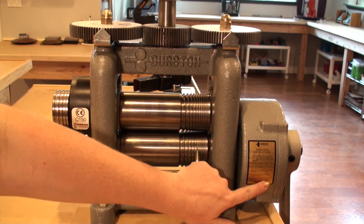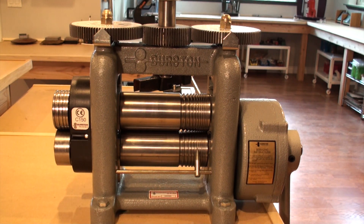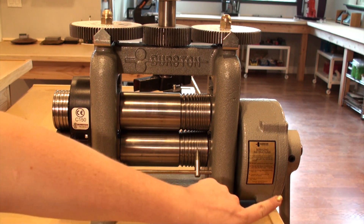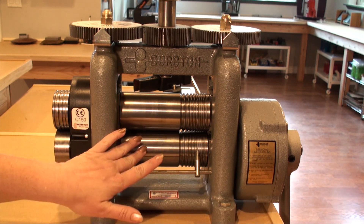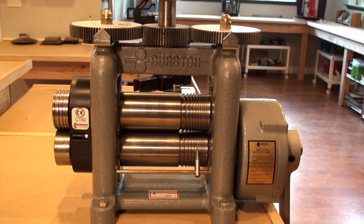Another feature of Durston rolling mills is a reduction gear that is encased and self-lubricating. The reduction gear on this particular mill is 5 to 1, meaning that you would turn your handle 5 times for one full revolution of your rollers. This makes large passes much easier.